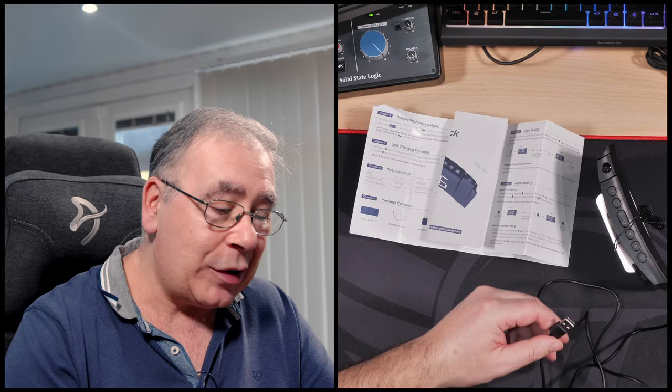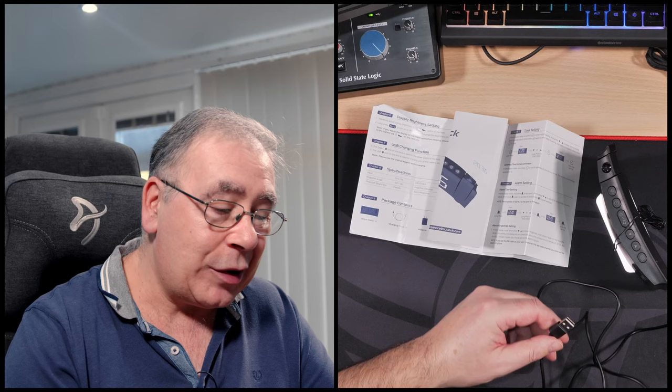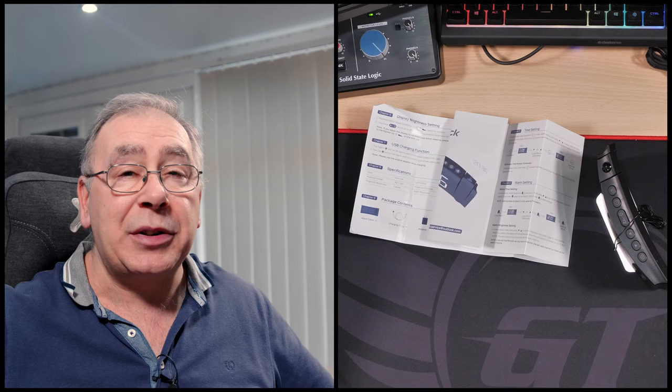It comes with a plug, and a USB to USB Type-C connection for powering up the clock. I've measured it and it's approximately 1.4 metres long, which is a nice good length.